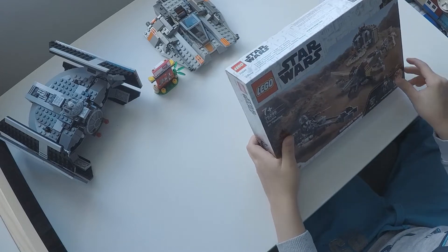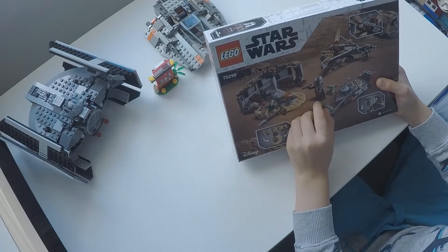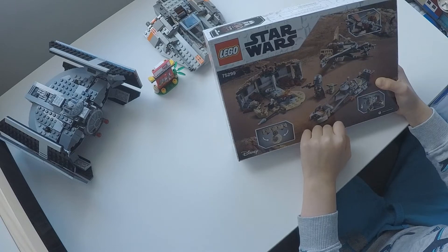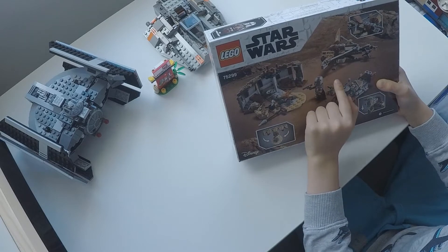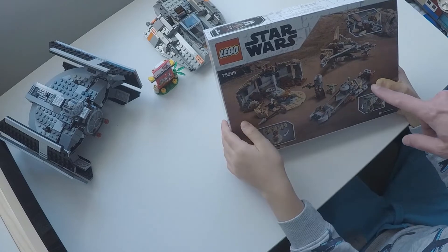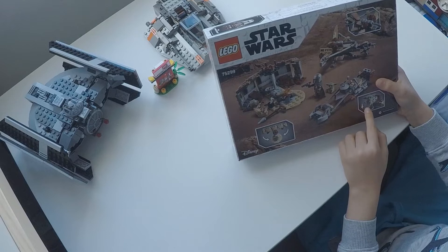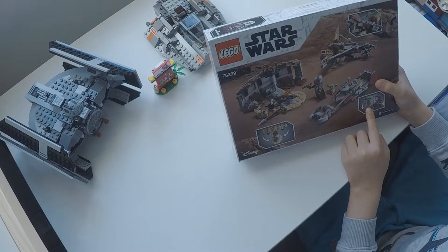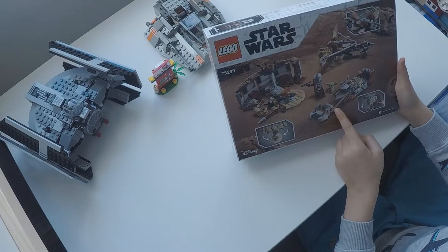So let's look at the back. Here we have the Child and behind the Mandalorian, so he's safe. Here we have a special gun, and this is the speeder bike. And there's a special bag where you can put the Child.